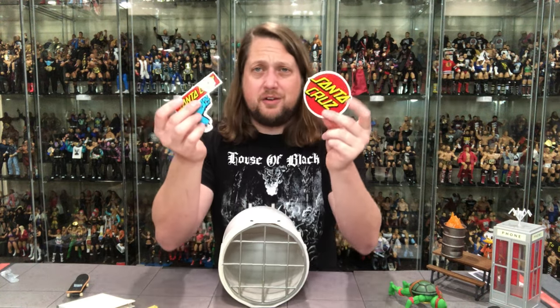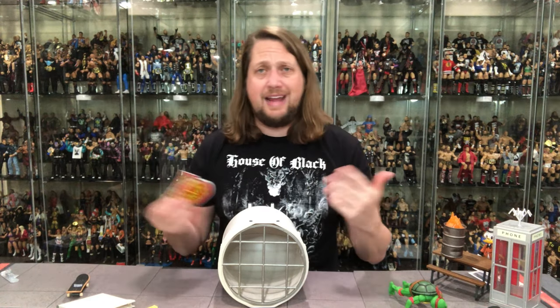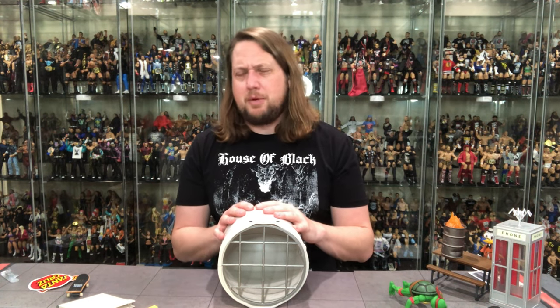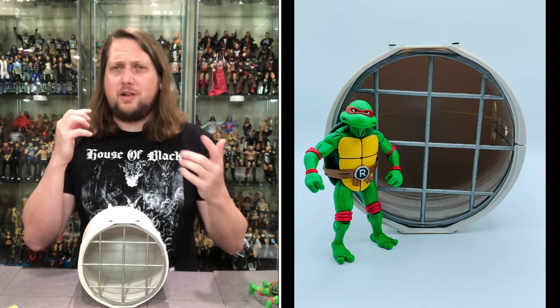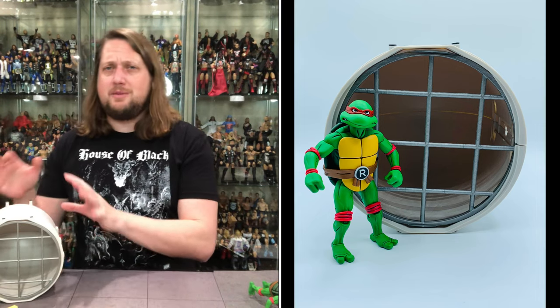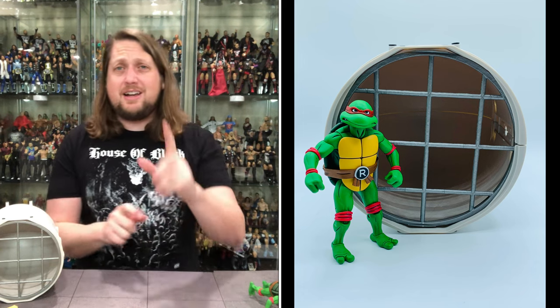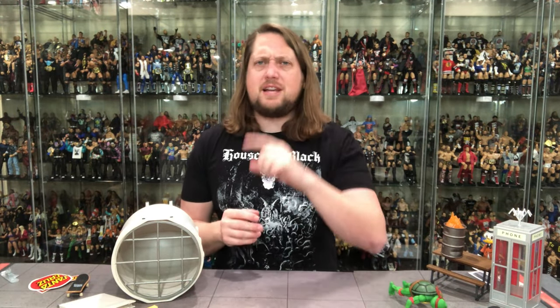It did come with some stickers — I'm a sucker for a sticker — and you can plop these on here if you want to look really cool like you're in the 80s skateboarding in LA. But it's all right. I think this is probably my least favorite of the bunch. I had higher hopes. That's what you get when you take chances using other toy lines with other toy lines — it doesn't always go great. So this one didn't work so hot. The phone booth — middle of the road. Scrooge McDuck — sign me up all day. Picnic table — sign me up all day. Dumpster fire — sign me up all day. Skateboards — sign me up all day.